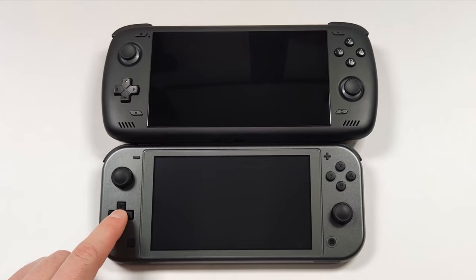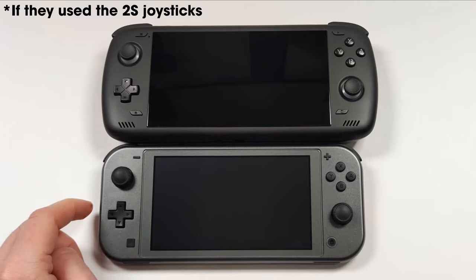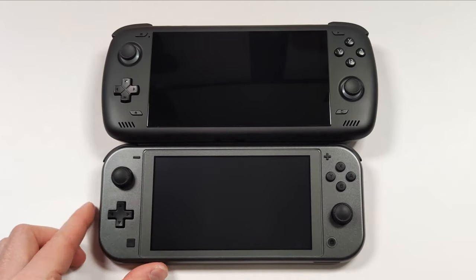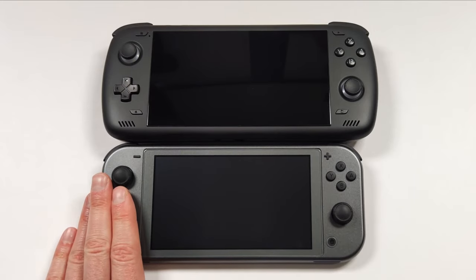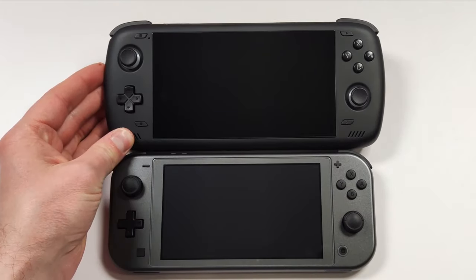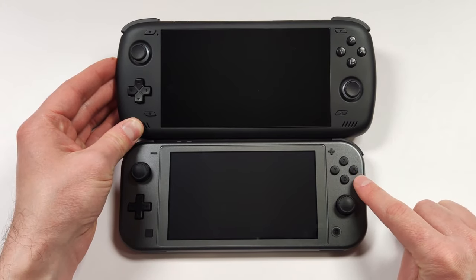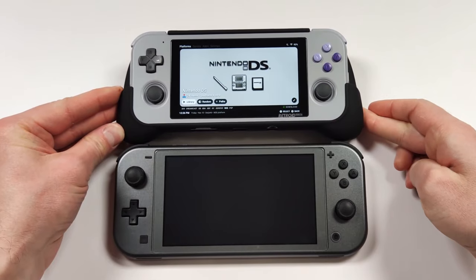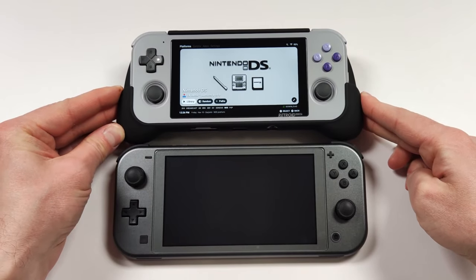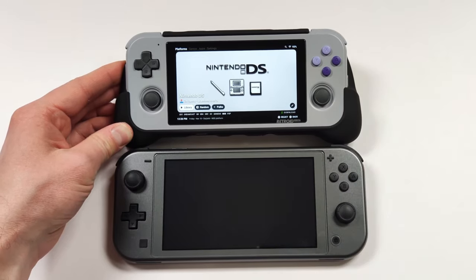You'd be getting some pretty decent size, these joysticks would be nice on something like the Switch Lite size, we'd get a nice big screen, and it's still smaller than the Odin 2. Retroid, if you're watching, I really hope that the next Retroid device is about this big. The 3 Plus was just ever too small for me, and I think a lot of people would really like to see this device ever so slightly bigger.